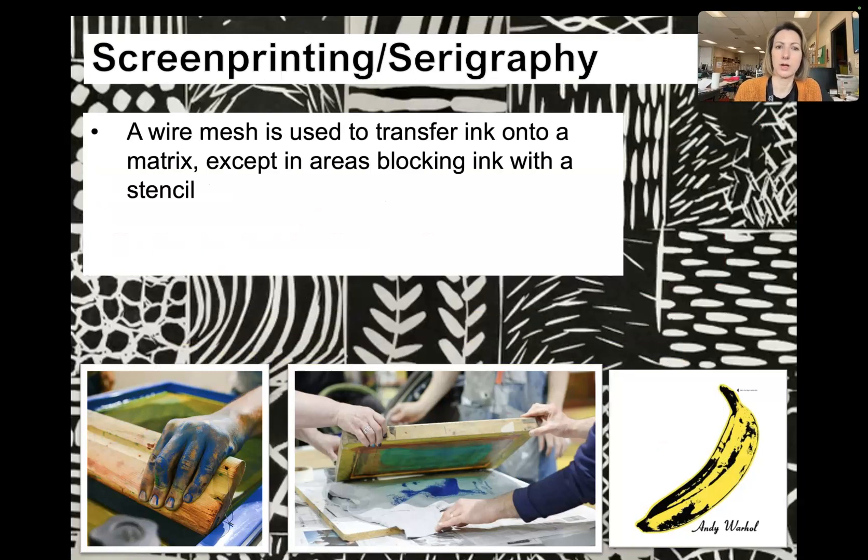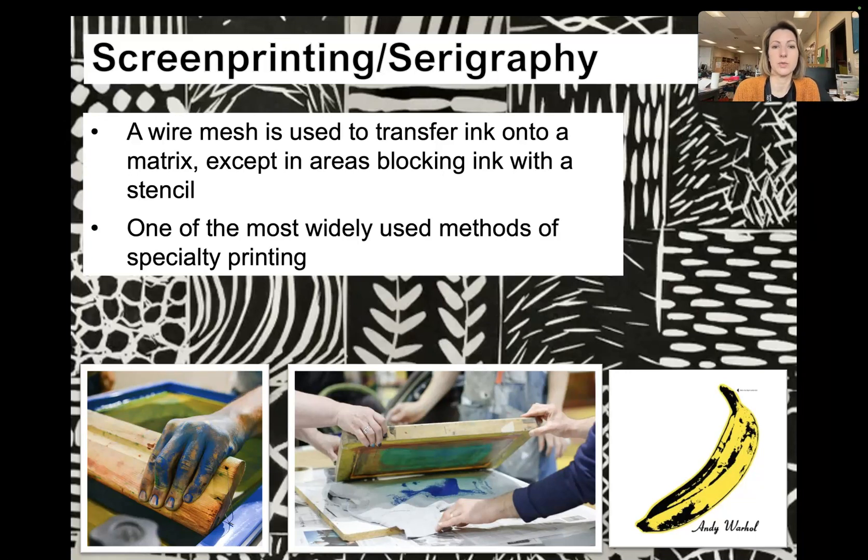Screen printing uses a wire mesh to transfer ink onto a matrix, except in areas blocked by a stencil. A matrix is just what you're putting the ink on. It's one of the most widely used methods of printing. Go look at your shirt — if you have a band t-shirt or a school t-shirt, that was made using screen printing. It is really popular for making t-shirts.